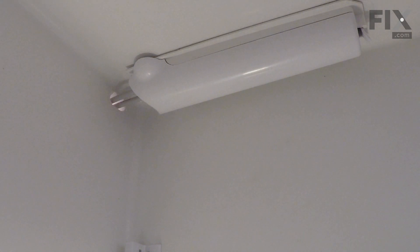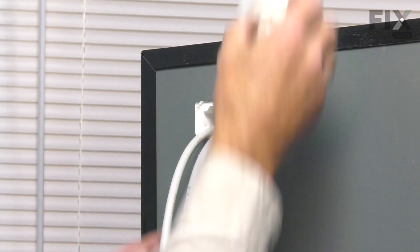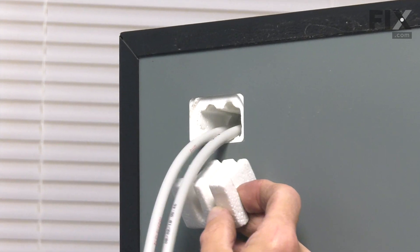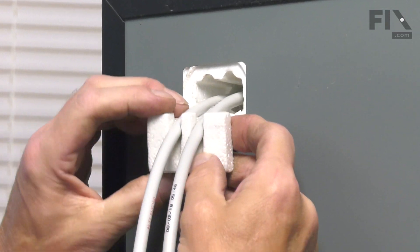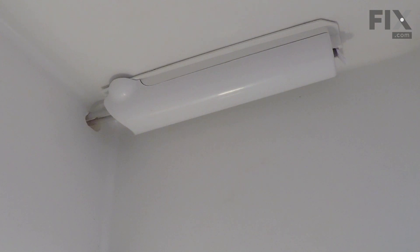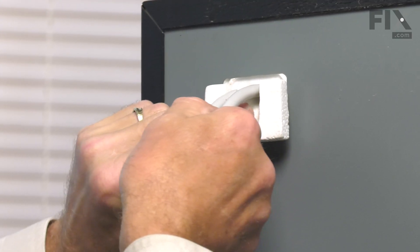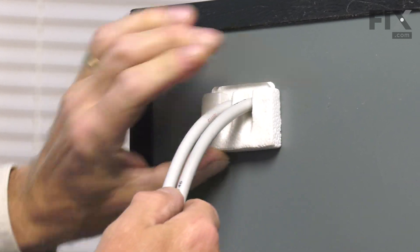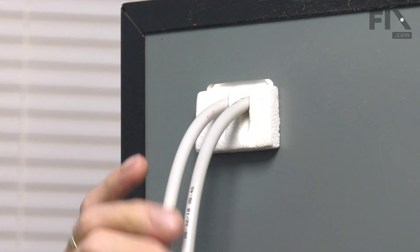Now we'll go to the back of the refrigerator and replace that styrofoam block. We'll carefully take that styrofoam block, just lift up on those water lines to take any strain off them, then press that block firmly into place. Make sure it seals up that opening.